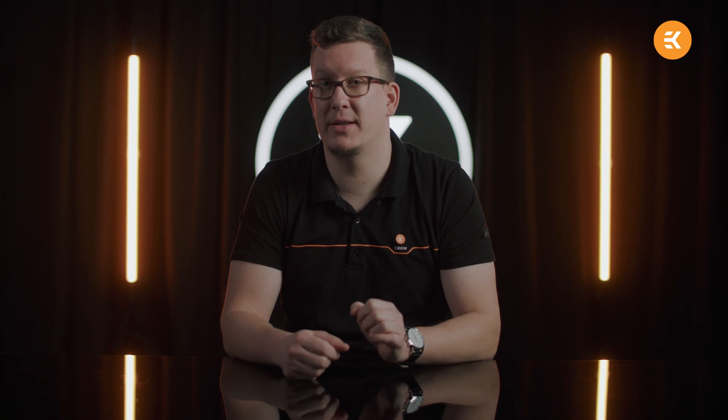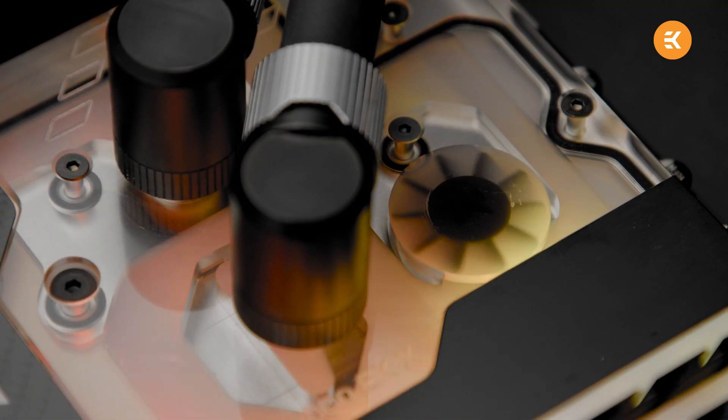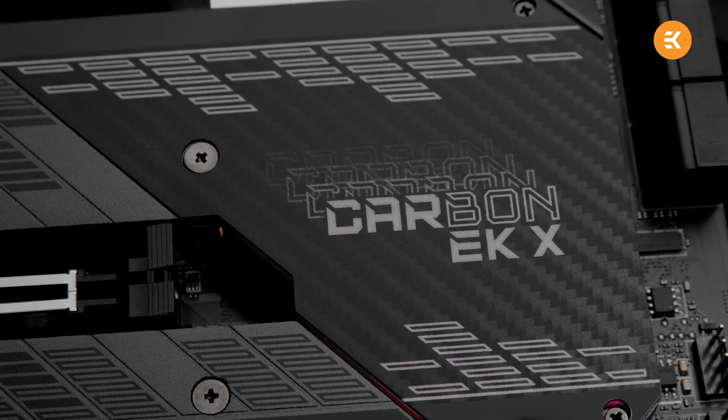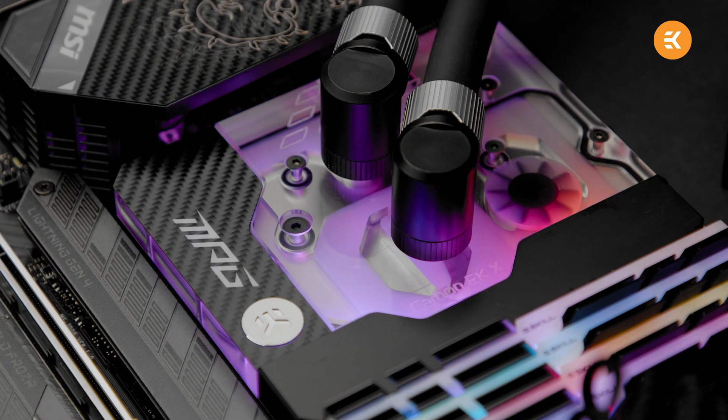Last but not least, we want to show you the next-generation MSI MPG Z590 Carbon EKX liquid-cooled motherboard. It's based on the latest Z590 chipset from Intel and it will support Intel's next-generation processors. The ideology of the product hasn't changed — it is meant to pack quality components, offer ample connectivity for gamers, and efficient cooling for those high boost clocks. A monoblock cooling solution will efficiently cool the CPU and the VRM section, meaning you'll be able to exploit more performance out of your new CPU and enjoy gaming in silence. All of that and it won't even break your bank.